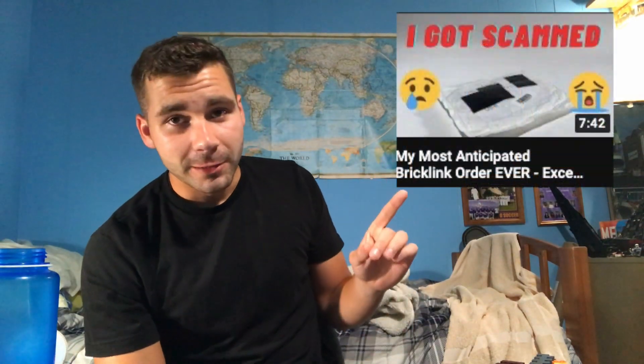What is going on folks, it's your boy Luke here, arm all-star 100, coming at you with a brand new video. So yes, if you saw my most recent video, you would know that a few days ago I made a claim that I got scammed on a BrickLink order — well, I didn't. I'm just dumb, don't worry.